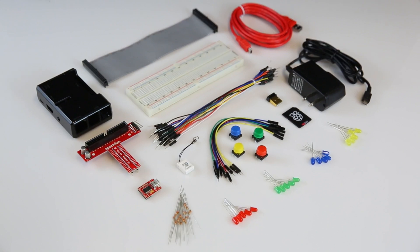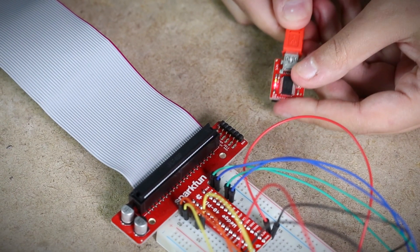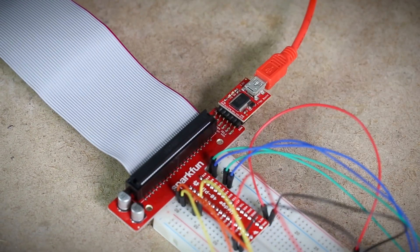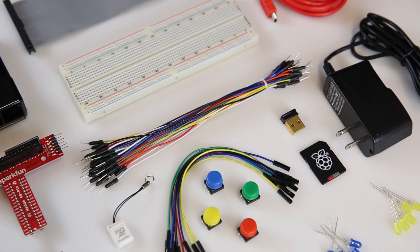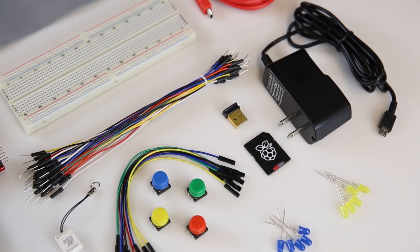In the kit, we included the Pi wedge, which is a board that allows you to plug into the Pi and break out pins onto a breadboard. There's an FTDI breakout that plugs into the Pi wedge so you can get a serial terminal into the Pi, a USB mini cable, a breadboard, a black Pi tin, a Wi-Fi adapter, an 8GB microSD card pre-programmed with NOOBS, some buttons, LEDs, a power supply, and some jumper wires.